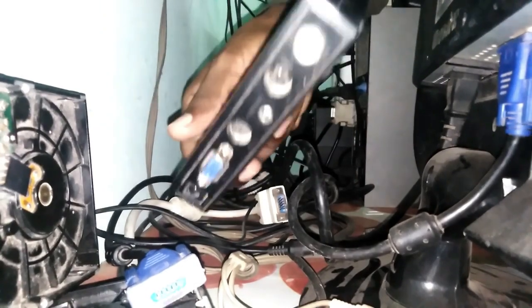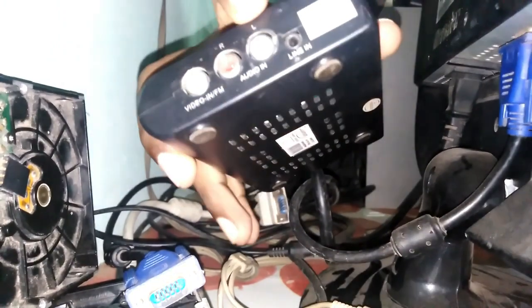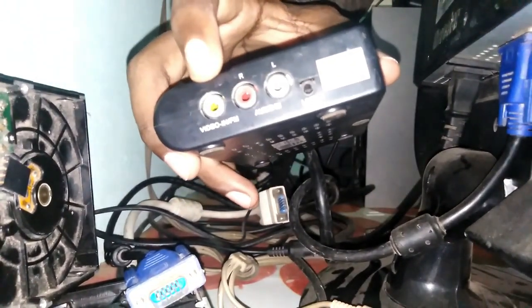So we can connect it to the computer. You can connect it in the box — there are three AV cables. There are three plug-binds with video input and audio input. You can connect it inside the setbox.